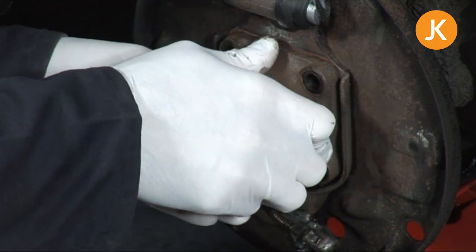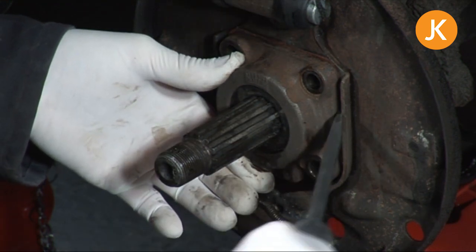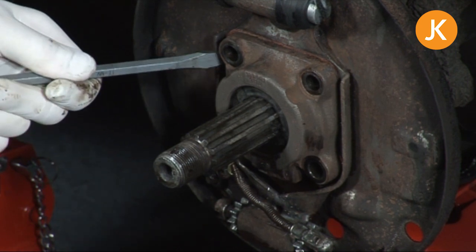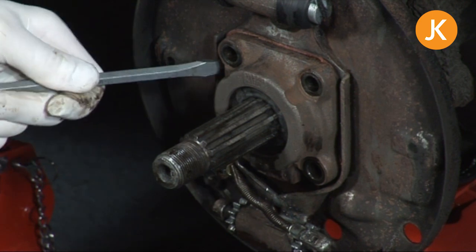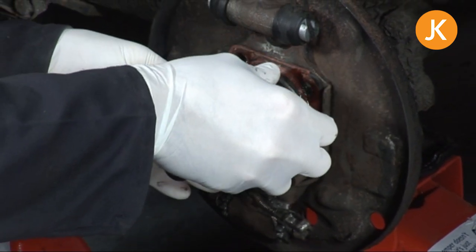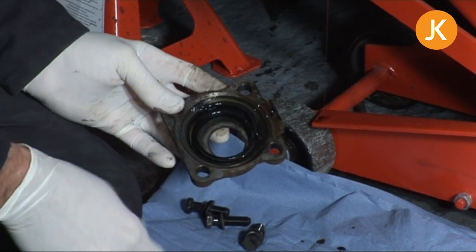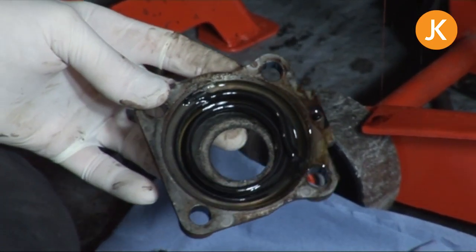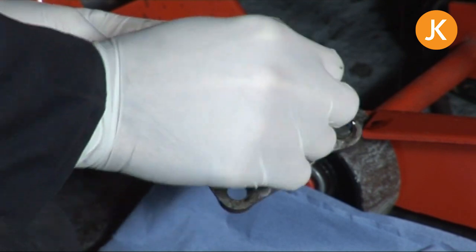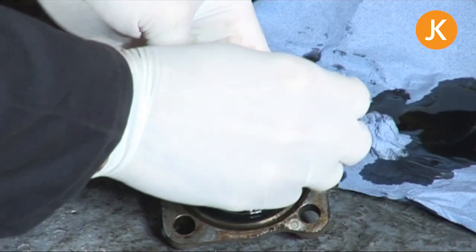You might be lucky and it might just fall out. If not, get your pry bar or screwdriver and lightly wiggle it around — just hope that somebody hasn't used silicone sealer in there in the past. It's just starting to come now, and there we can see the oil starting to pour out. Unfortunately there's not much we can do about that. I think I can see the problem with this one — it's the o-ring that wasn't put in correctly and it's been torn in two, so it wasn't even doing the job, hence all the mess in the first place.